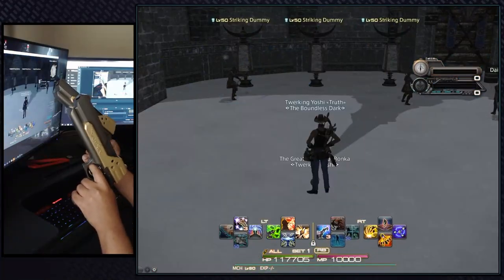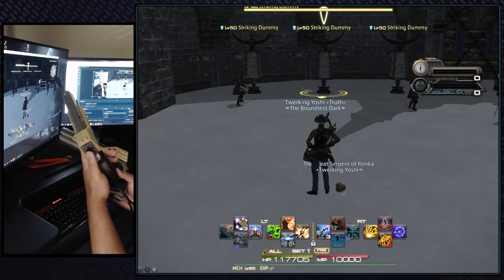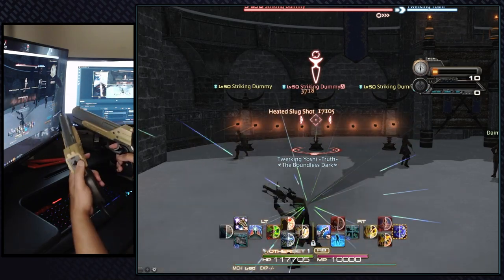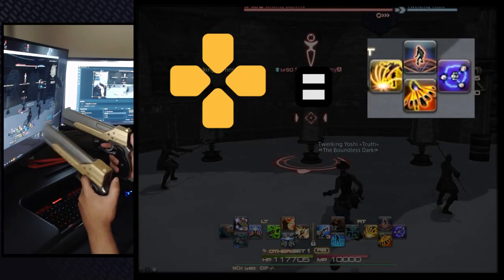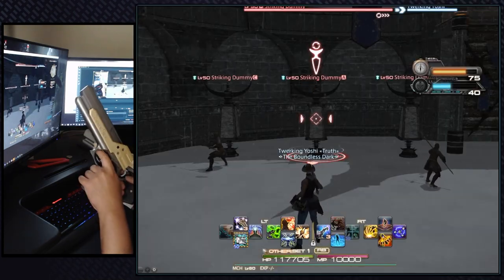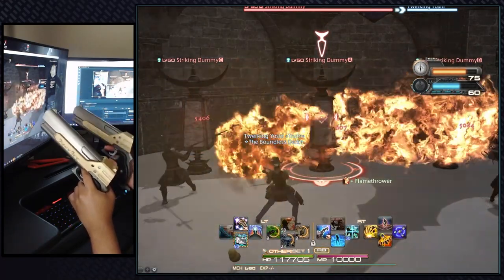By default the triggers only activate RT and LT, which won't do anything in XIV. Luckily I spent four and a half years getting a student depth degree that came with a minor in computer science. I redesigned and reprogrammed the gun controller to create a queue system that allows me to blast through my rotations. Using the d-pad on the left gun, the user can queue in their next ability — each d-pad input is mapped to the corresponding ability on the hotbar. Once the ability is queued, the user can pull the trigger and it will activate the ability. The right handgun handles the right trigger abilities while the left handgun handles the LT abilities.